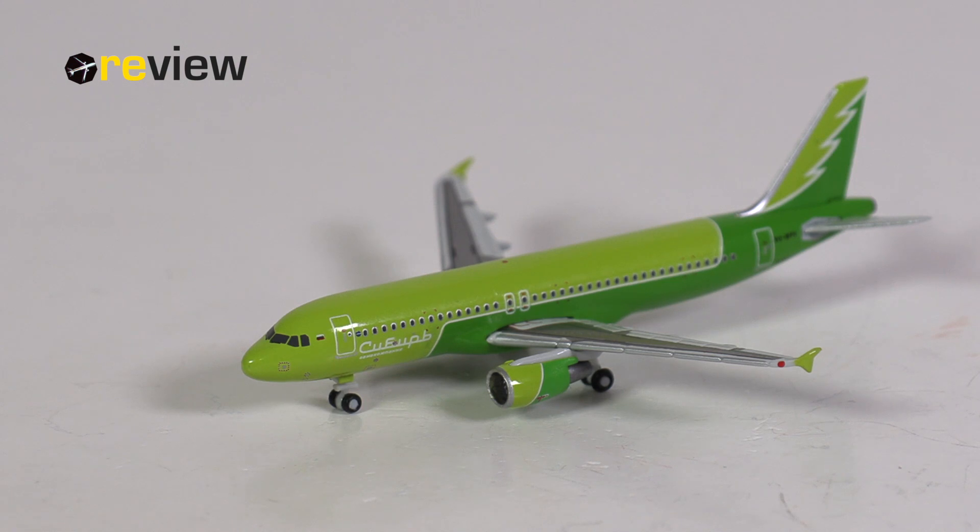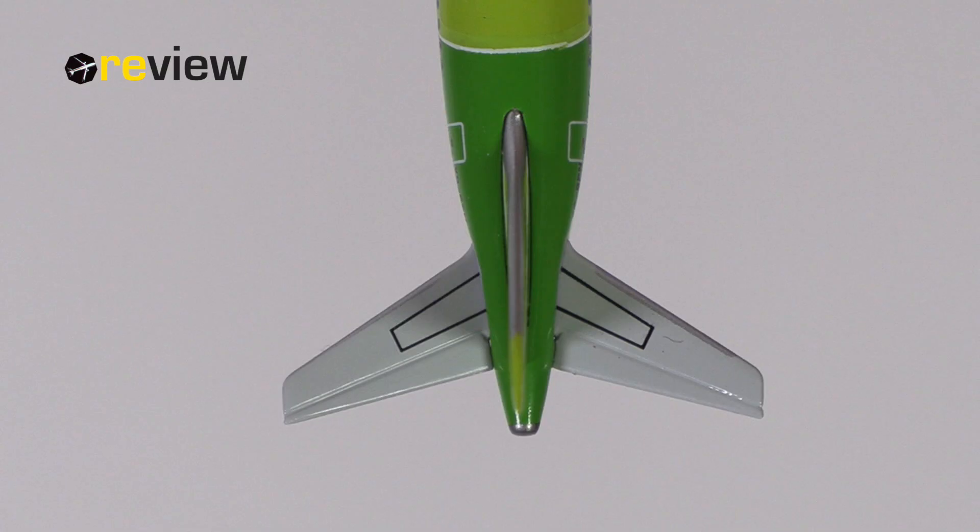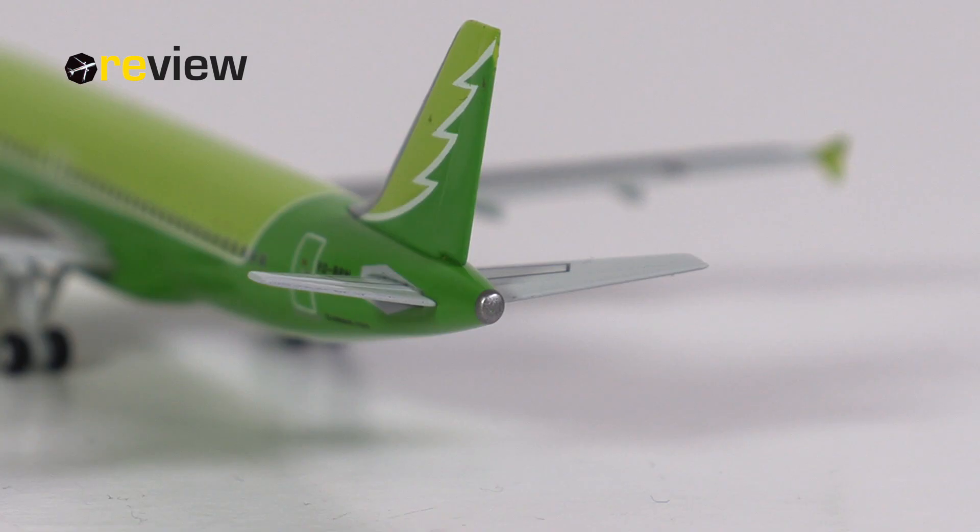If you know more about it, feel free to let us know in the comment section below. If we take a closer look at the tail section, we see on the vertical stabilizer this design that kind of looks like a tree, so it makes sense with the name of the livery. On the fuselage, we have the full registration code of the aircraft and also the aircraft type specification. We also have a little bit of detailing on the horizontal stabilizers — very nice — and a little bit of detailing around the APU exhaust at the very tail of the aircraft.